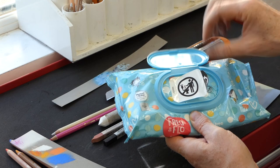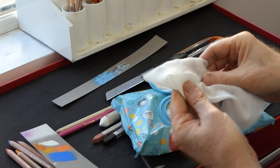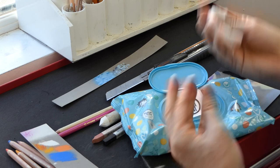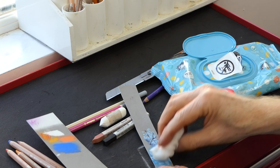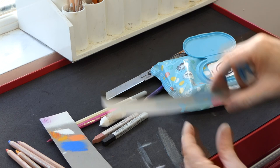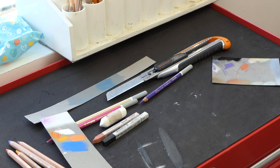I always recommend in a pastel studio having some wipes — it's always good to keep your blending fingers clean, and just a quick wipe can take away the pastel dust. Incidentally, if you make a mistake on a pastel painting, you can use a wipe to take away the dust completely. Then just leave that for a couple of minutes to dry and you're good to go again. That's a very useful little tip.